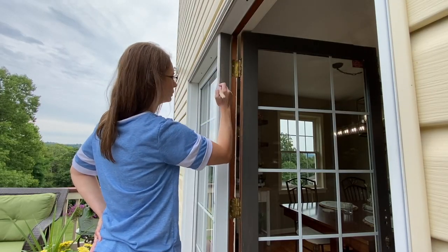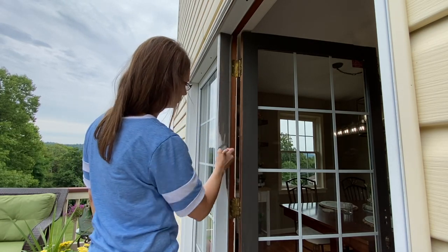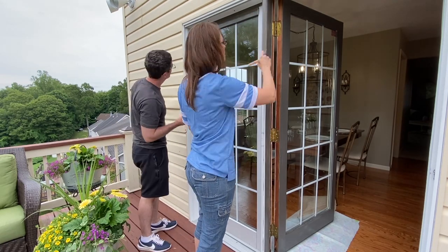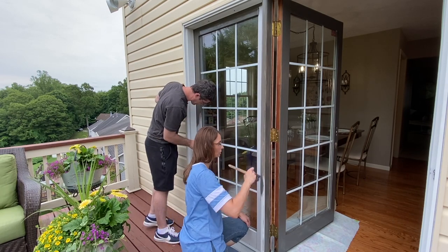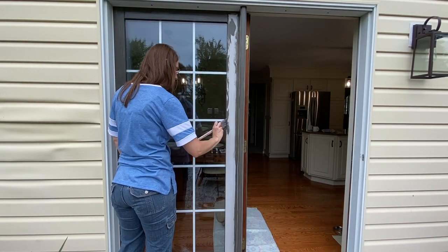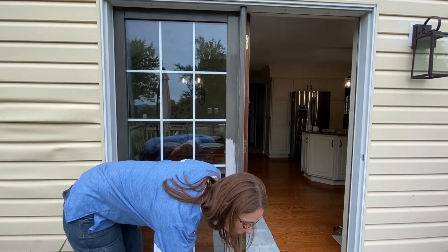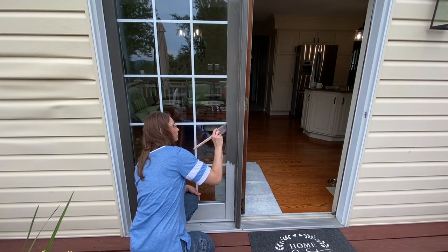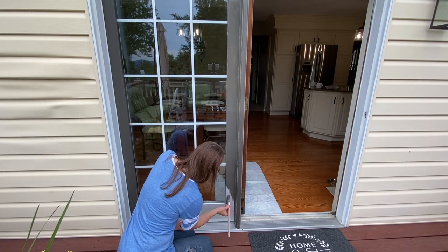Sherwin-Williams paint is our absolute favorite — we've used it on our interior walls, trim and cabinets, as well as for other exterior painting projects. This particular paint is very thick, so you're going to have minimal runs and drips, and the coverage is very good. Over the years we have found that there is no such thing as a true one-coat paint, at least in our experience. So even with the great coverage, I think we'll still need at least two coats of paint.